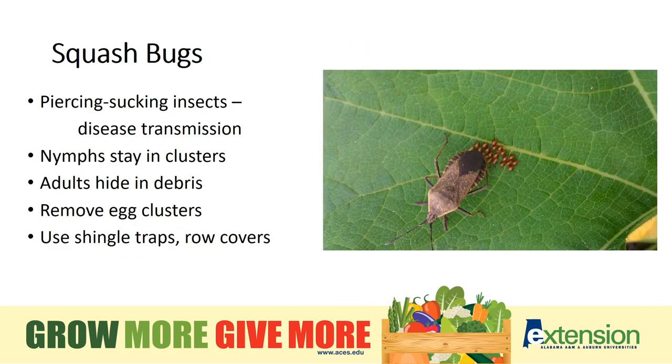Squash bugs have piercing, sucking mouthparts and like to feed on cucurbits like squash and pumpkins. They make the plant sick through feeding and disease transmission. They take a long time to mature compared to other insects — about eight weeks — and during this time immature stages and adults feed alongside one another. They produce shiny red egg clusters on various parts of the plant, and removing these egg clusters is key to control. The nymphs tend to stay in clusters for protection, making them easier to spot than many other insects. They will overwinter and hide in garden debris, so remove old and dead plants from your garden promptly, because those are insect breeders.